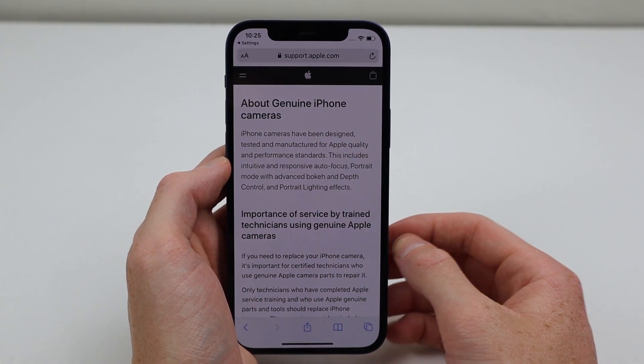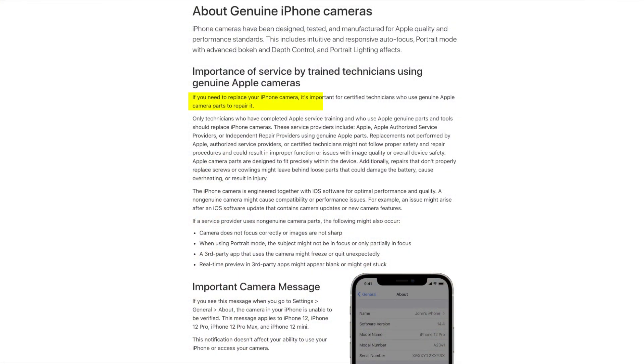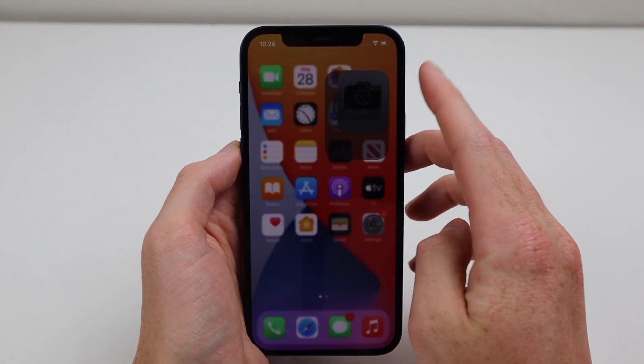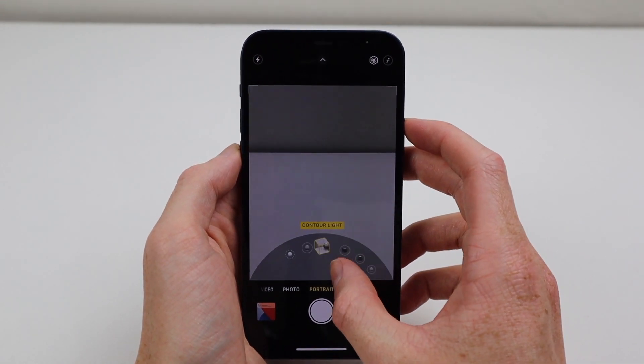Clicking 'Learn More' takes you to a page about this message. In summary it tells you that you need to use genuine Apple parts, that improper repair could cause battery damage, overheating, or injury, and that this message only appears on iPhone 12 models. It also advises where you can get service by taking it to Apple. However, this does not affect the use of the camera like we saw in previous iOS versions.